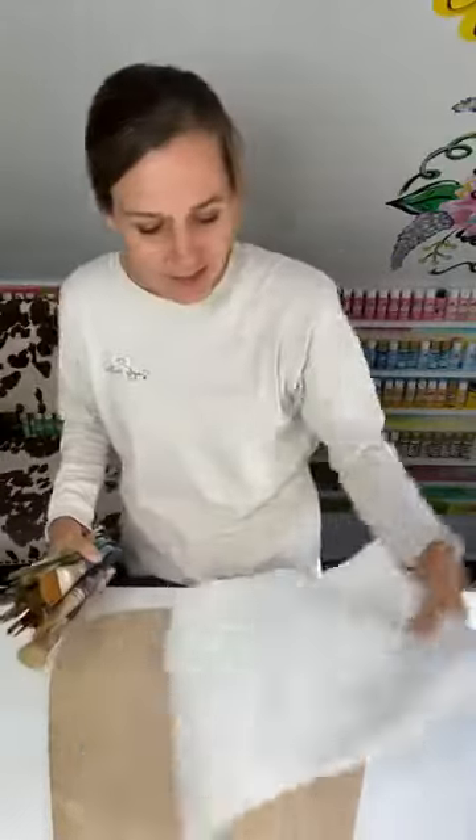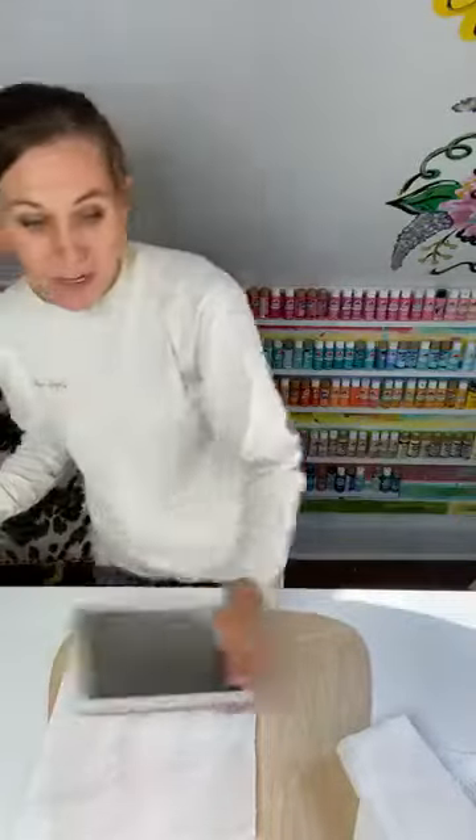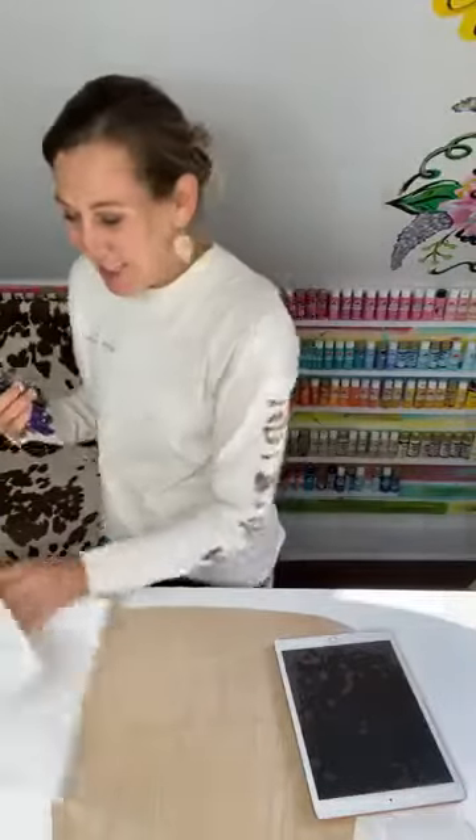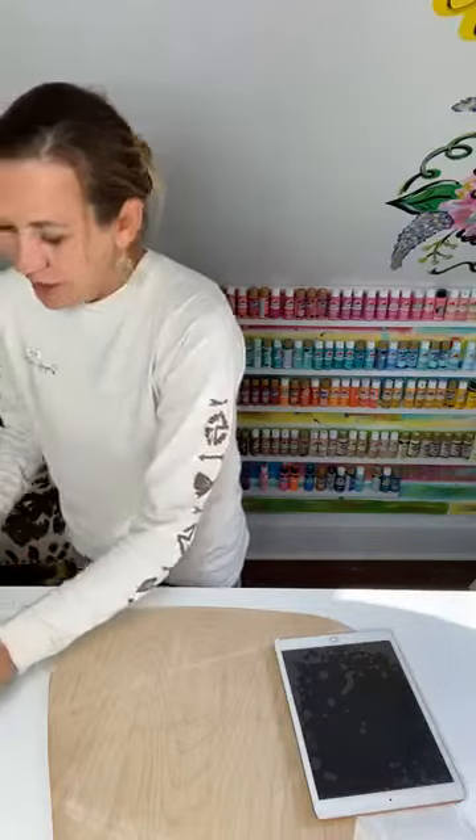Hey everyone, welcome to Trina Kulik Designs. I'm Trina, the designer here, where I teach other creative ladies how to cut, paint, and sell their own wooden door hangers. I had to run downstairs out of breath because I left my paint brushes that I just cleaned up.